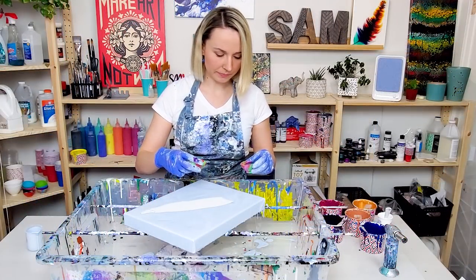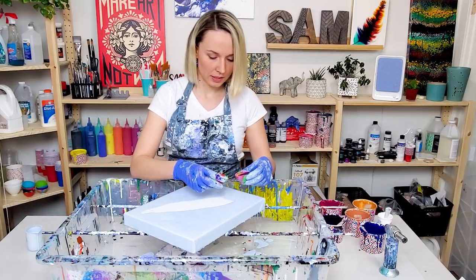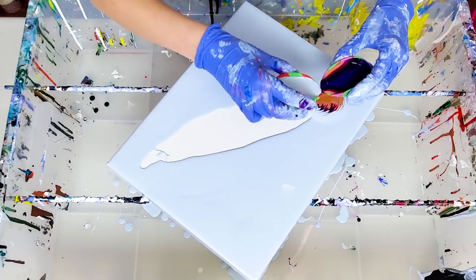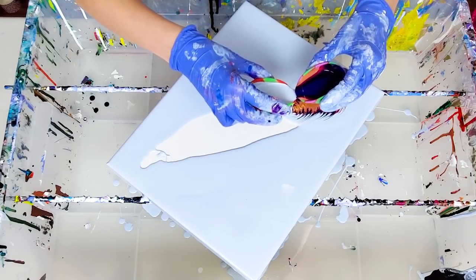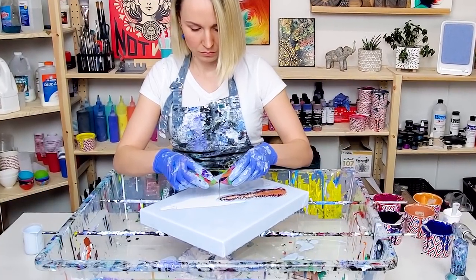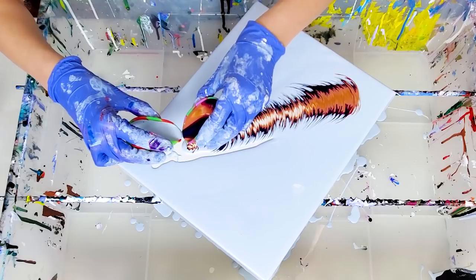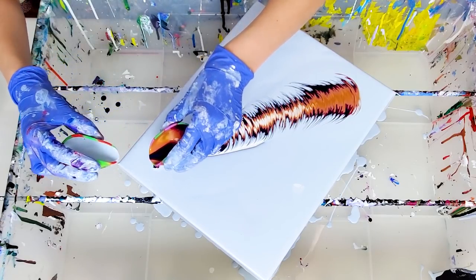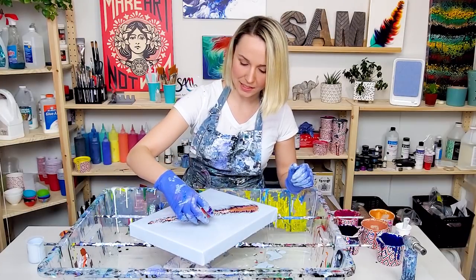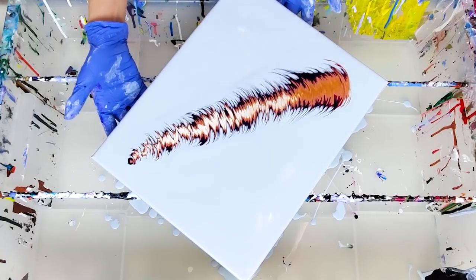So I have two cups ready. Normally I would hold the cup the other way, but today I want to try it a bit differently. So let's do the feather! This looks interesting — usually I have dark on the inside and light on the outside, but it's the other way around. Let's see how this works out. I'm gonna stretch it a little bit.